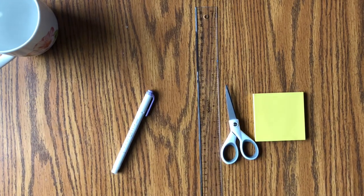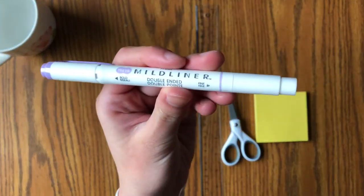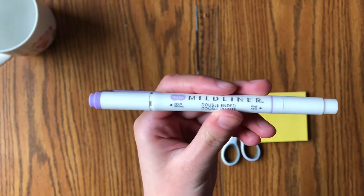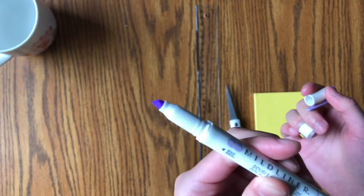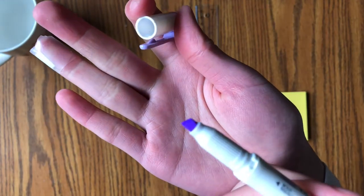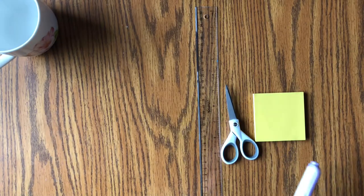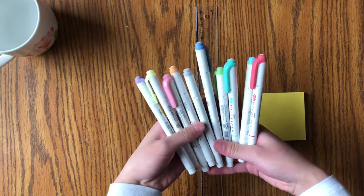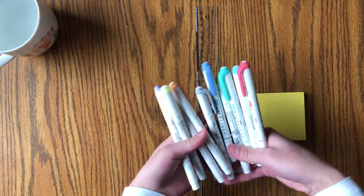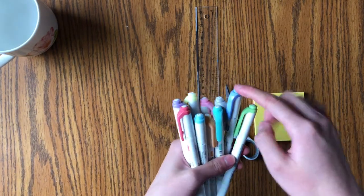Up next we have the Zebra Mildliners. They're super nice mild highlighters — not too bright or in your face. They're dual-tipped with a bullet point and a chisel tip, and they're just really nice. I got the 10-pack with pastel colors and classic colors, and my favorites are definitely the classic colors. I highly recommend them — they'll be linked right down below and they will be so useful.